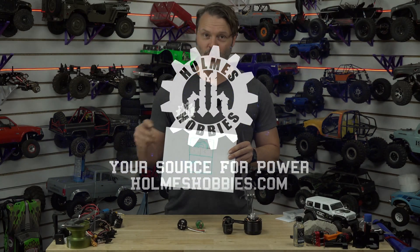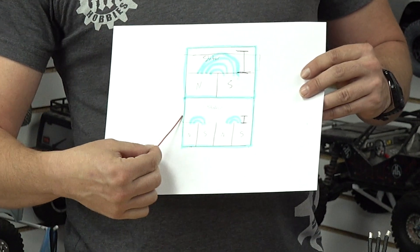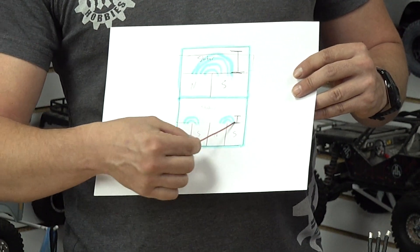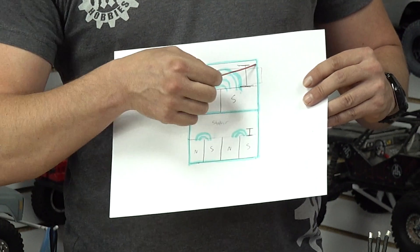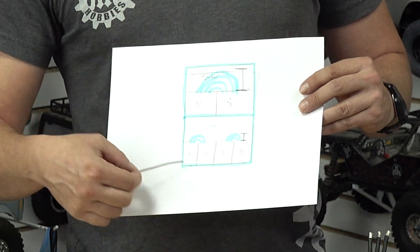Looking back at what we were talking about in a previous video, the back iron in this was the portion of the stator where our flux lines were going. So we had back iron here, and back iron here. And technically, the other side of the magnets are also going to have back iron.